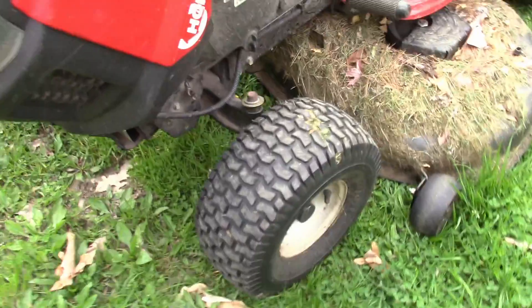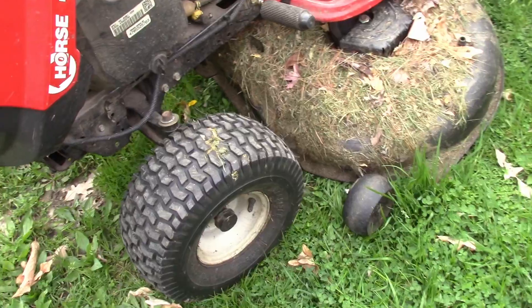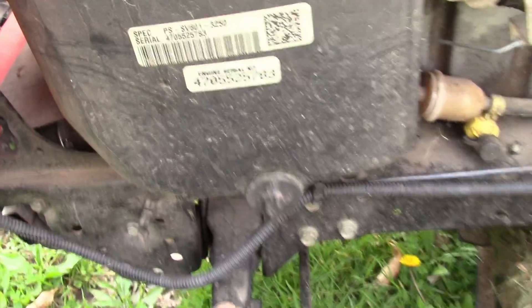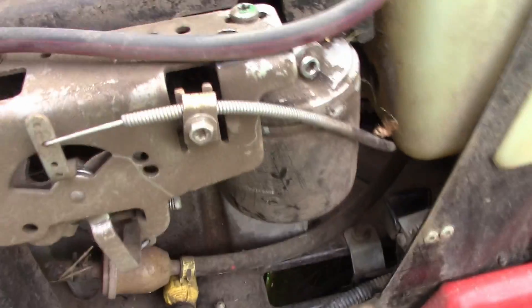I store this in a shed so it's not getting toasted by the sun. There's the engine information if you want that. I should change this oil sometime.